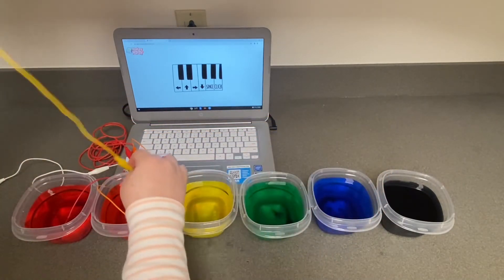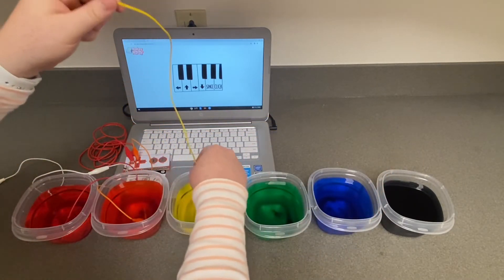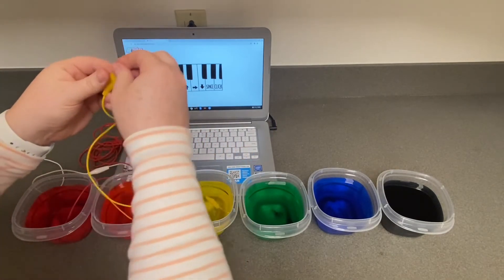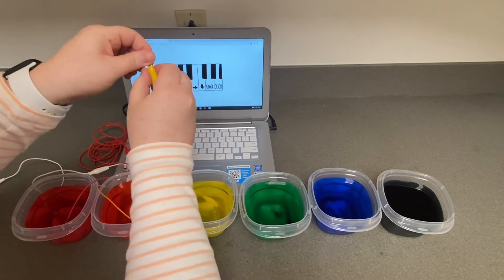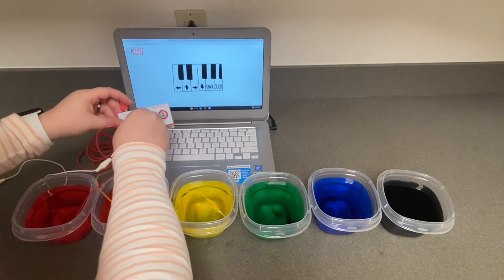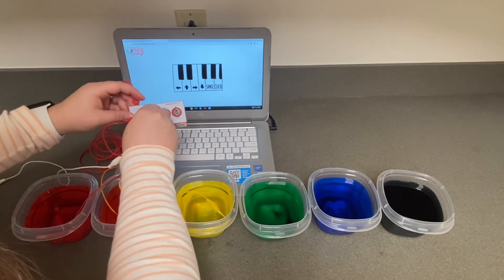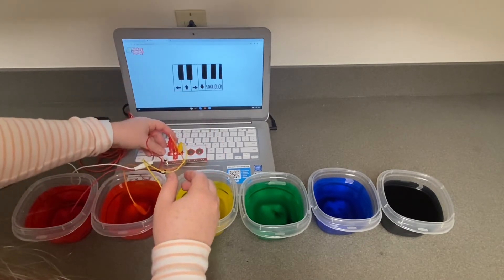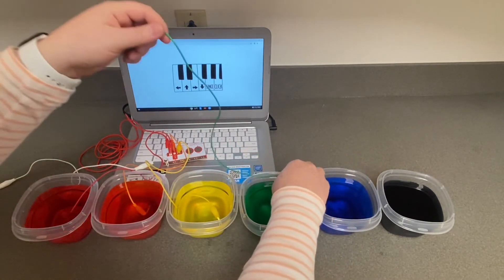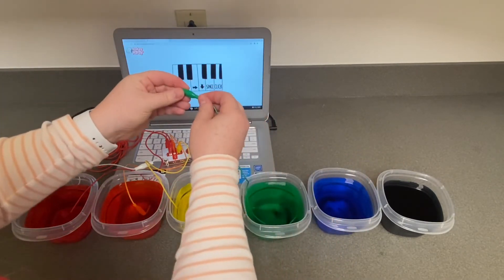This one will be your right arrow key — do the same thing as you did with the other two keys. And here is your down arrow key; treat that one the same as you did the others.